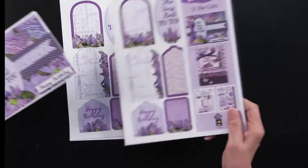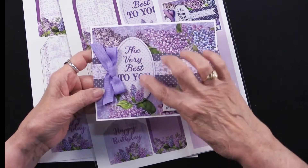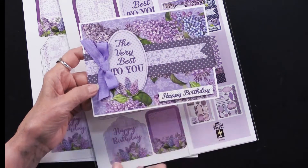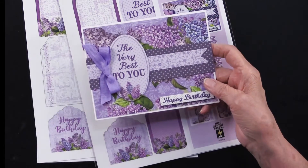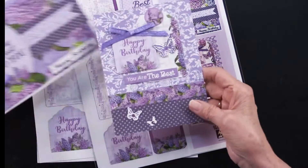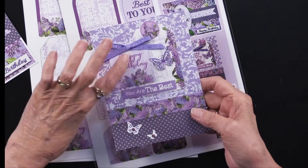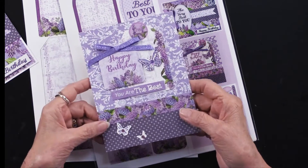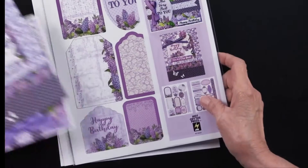Let me give you a close-up of those ideas. Here is one card — you can see that this is the die cut and these are the papers from the collection. Here is another one, and as you can see, just adding some ribbon and some dazzles makes it oh so pretty. There are three or four die cuts on this particular card, all of these in the Lilacs in Bloom.